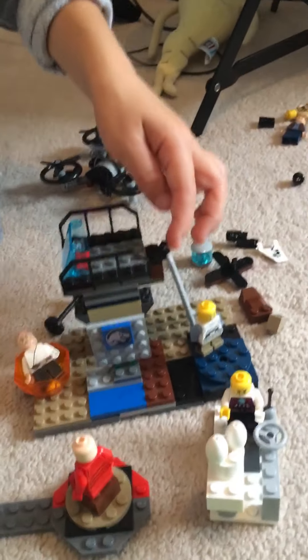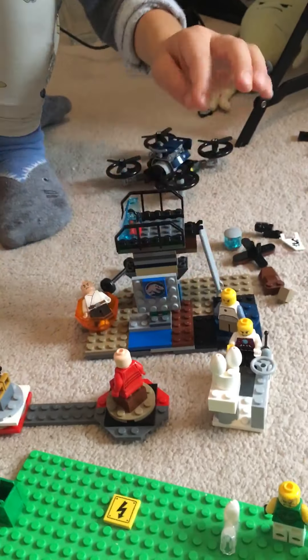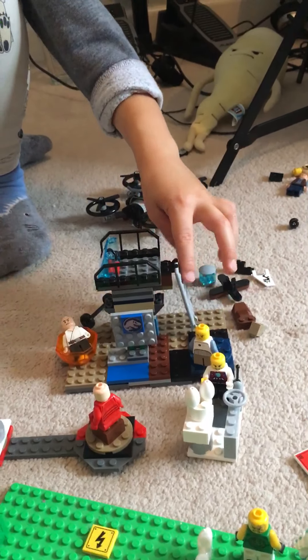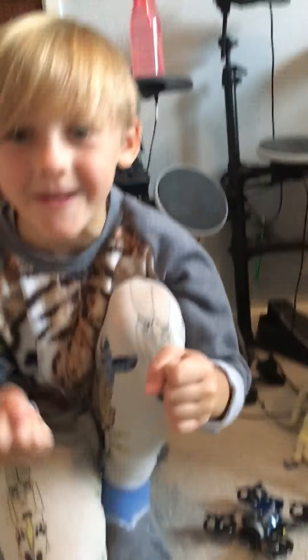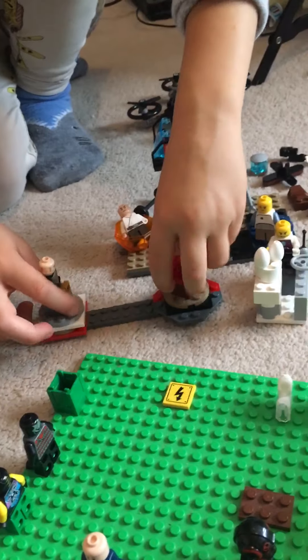Then we've got the kids area so they can play, and then we've got the spinny thing in the kids area, the ball pit, and the sign for the kids area. And if you climb up the ladder, you can pretend to be a Jurassic World security guard. And then we've got the teacups — Dino teacups. So cool.